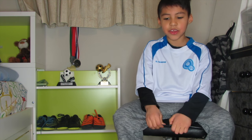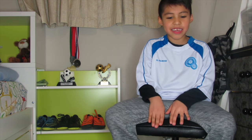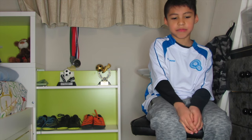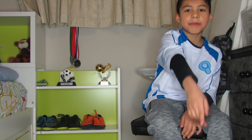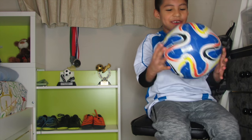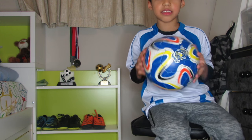Hey guys, on this video we're doing a thing that I really like — we're showing you all my soccer balls. It started with a soccer camp that my dad paid for that I didn't want to go to, so here it is.